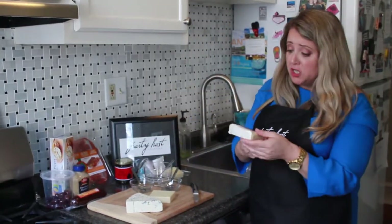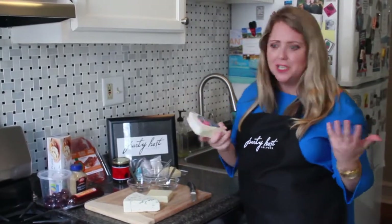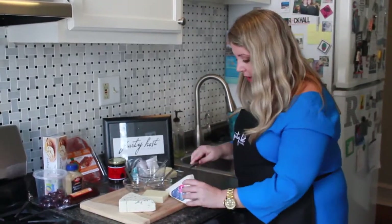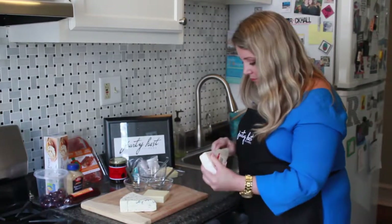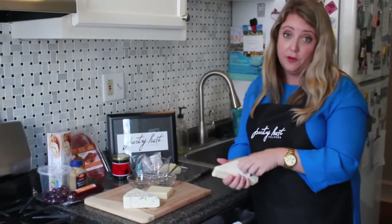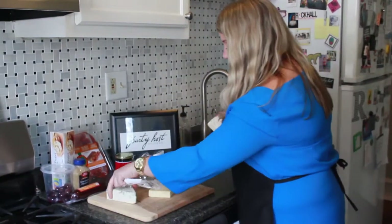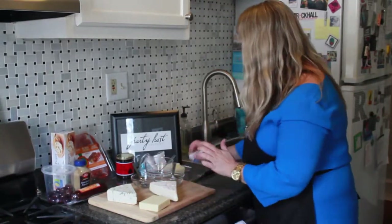My third cheese, which is my absolute favorite — obviously I have a problem with cheese — it's the brie. This is a crowd pleaser; people love it. It's the fancy cheese. It was $3.00. If you go to a regular grocery store or specialty shop, they're up to $10.00, so this is a great price. I'll put this out just as is and put a little knife with it so you can cut it.